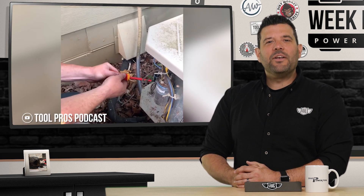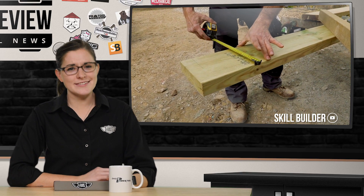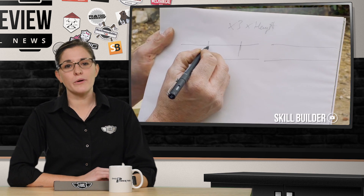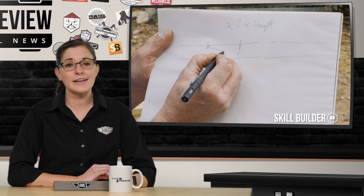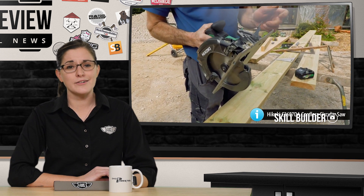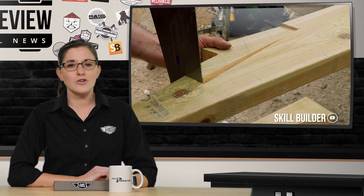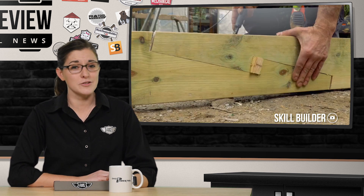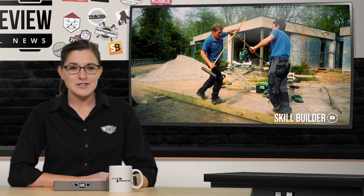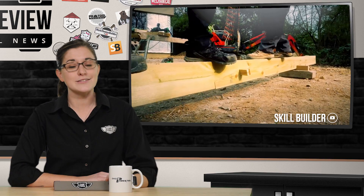Once in a while your timber just isn't long enough, and while there are several solutions, this week Robin from Skill Builder decided to show us all how to make a scarf joint like a pro. Using only a Hikoki circular saw, a drill, and a hammer, he built a solid, reliable joint that's strong enough to support two sparring Englishmen — or here in the States, a single bag of Burger King. To find out if the joint holds up or learn how to make one yourself, head over to Skill Builder on YouTube.